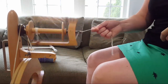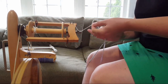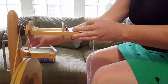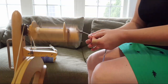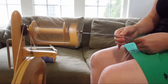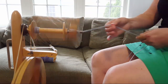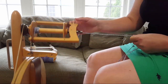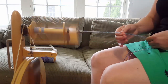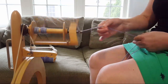Just getting the twist started on the second bobbin. You can see the difference — I don't need as much tension on the brake band because the bobbin is low, so the yarn is getting picked up faster, which makes it way easier to spin.